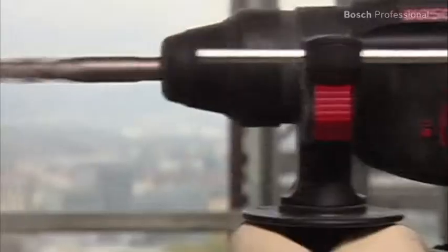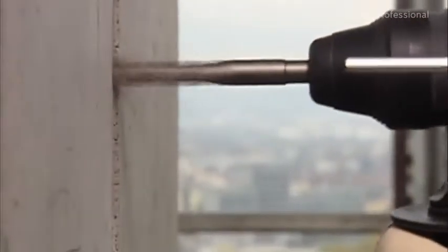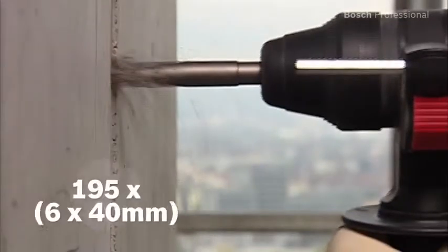And thanks to the efficient Bosch motor, you can drill up to 195 holes in concrete with only one battery charge.